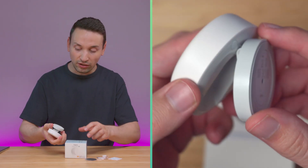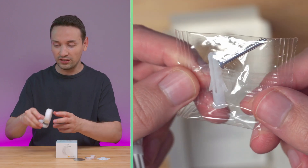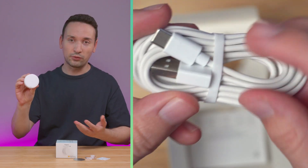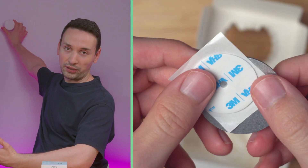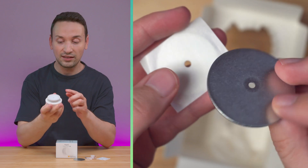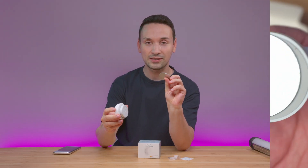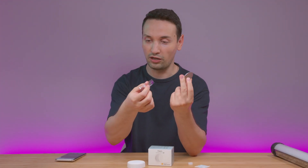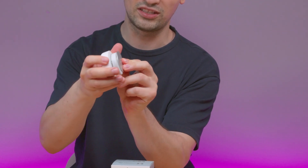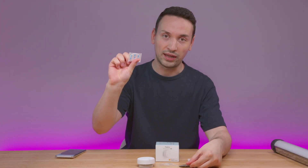In the box, you pretty much get the main sensor. You're able to place it any way you want, but the recommended way is on a wall like this. The mounting piece is magnetic so you can attach it — it comes with a piece you can screw into a wall, and it also includes 3M tape.